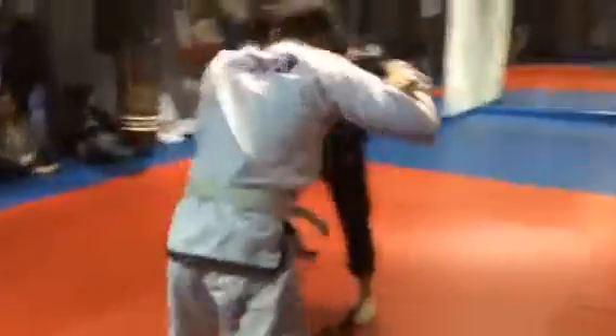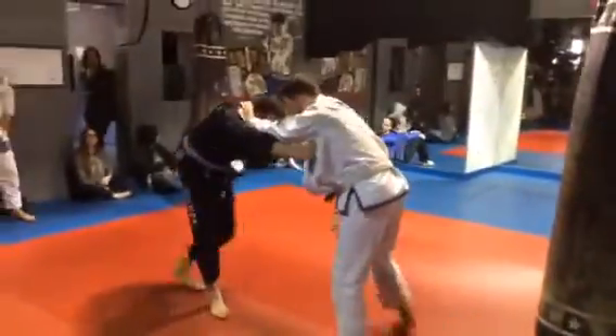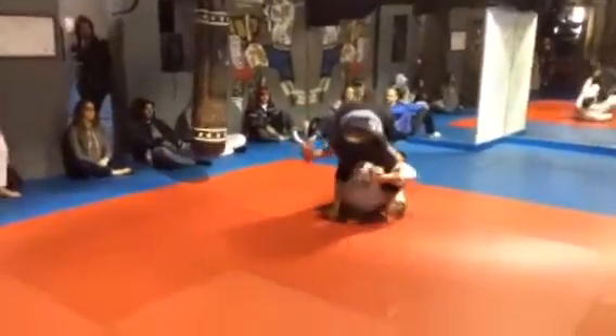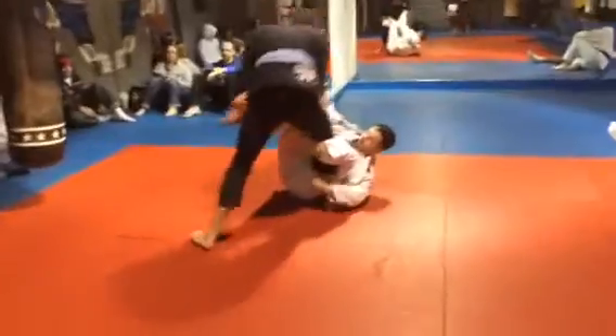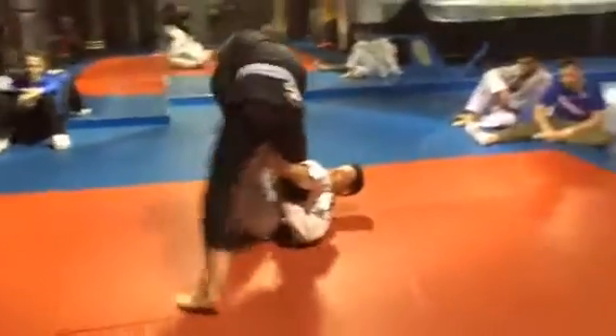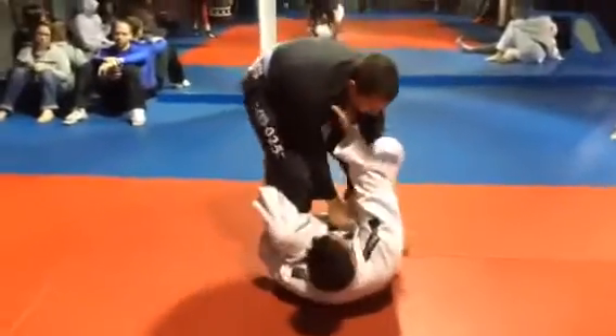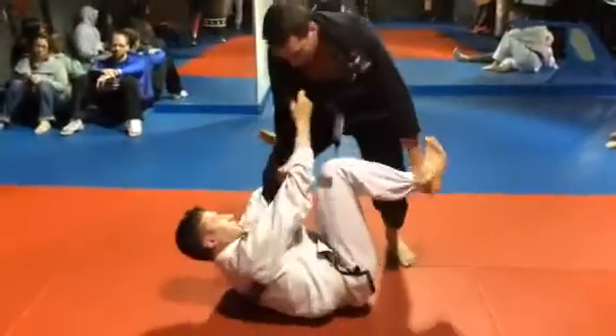They've got a stand-up flinch going on, but it's movement. You're looking for a stab. So this is called open guard, and Brian's trying to pass. So they're moving, and this is not a power hold yet, although the scorekeeper's giving points.